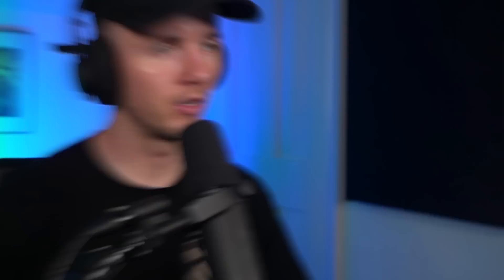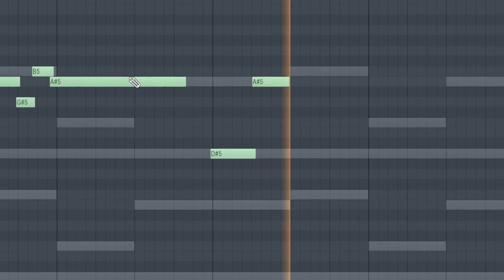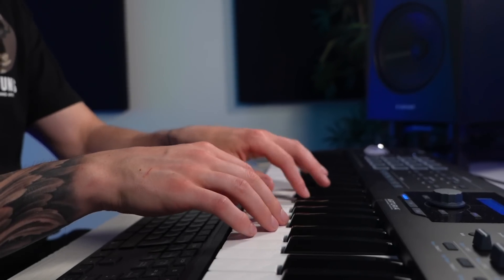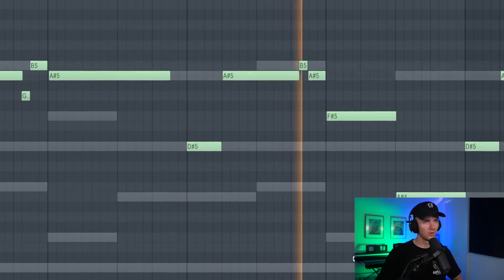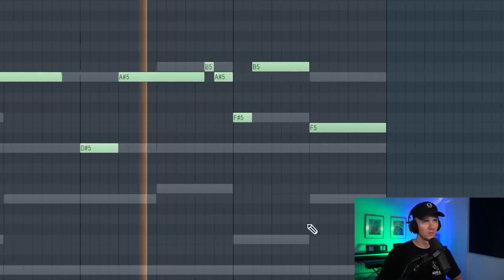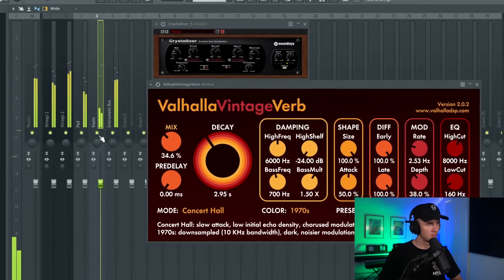Next I think I need a counter melody to stop it becoming so boring, so I want to add a violin and I'll just record something. I've just fixed the velocity, still keeping it natural though, and then I changed the ending. I've also added a Crystallizer to that violin - changed it to quarter notes, brought the mix down, and then added some reverb. Now it sounds like this - I just think it fits the vibe more.